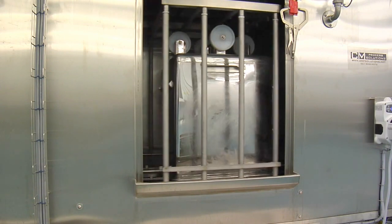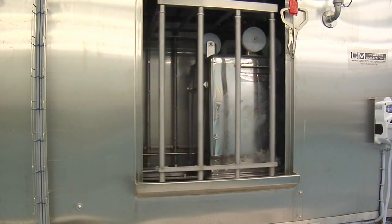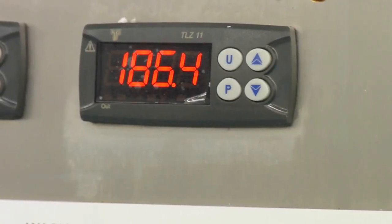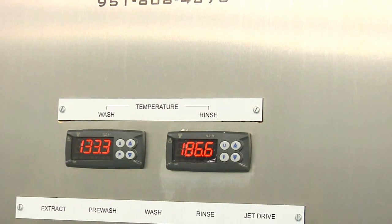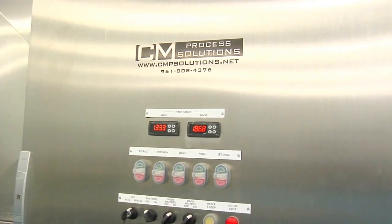After a set wash time the buggy is then transported through to the third stage, the recirculated rinse. The recirculated rinse stage delivers hot water set at 185 degrees Fahrenheit through a 10 horsepower pump, which removes any residual chemical and also sanitizes the bin to help remove any unwanted contaminants or bacteria pathogens.